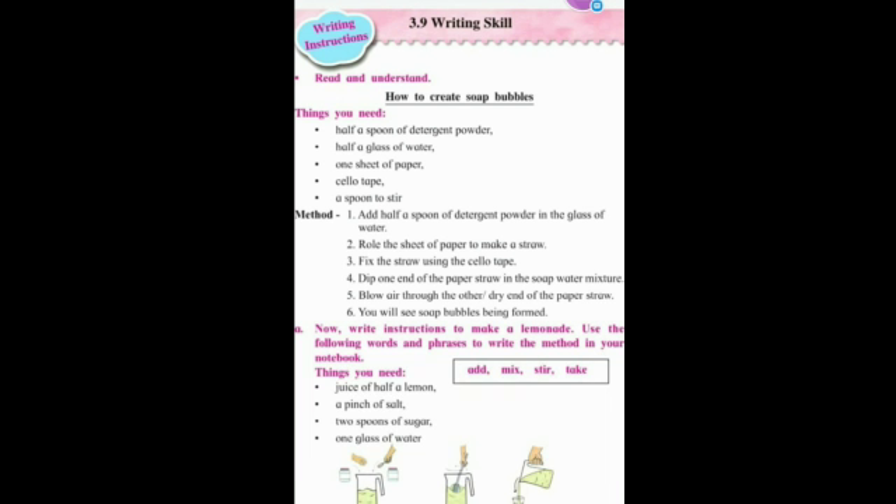Hello students, today we will learn a new topic: writing skills. Just listen to me. This is a practical that you have to try, but by taking your parents' permission. If parents are allowing you, then only you have to do this. Now let's read — you have to listen properly, read and understand how to create soap bubbles.